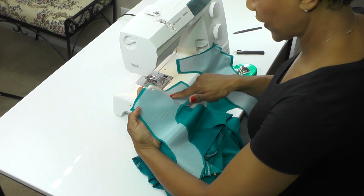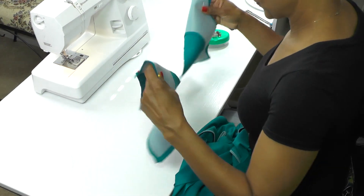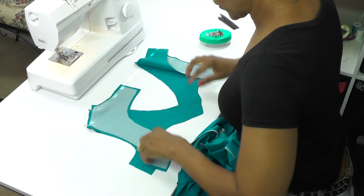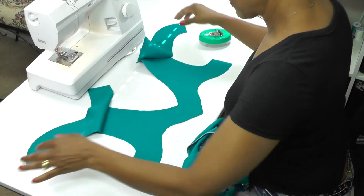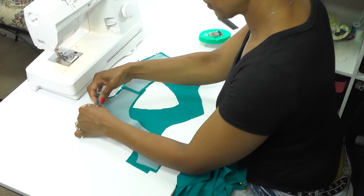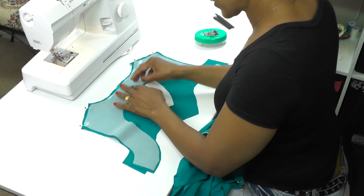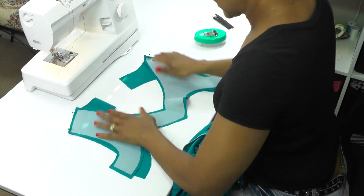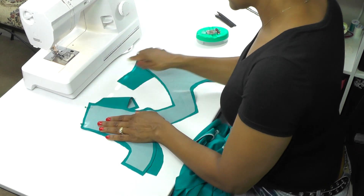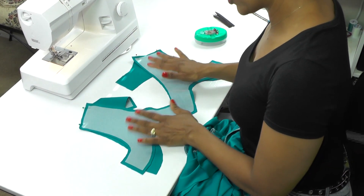You should have already applied your interfacing to the facing pieces. Pin the front facing and two back facings together at the shoulders, matching notches on both sides — you'll have that extension piece there too. The back of the facings shows the wrong side. Go ahead and sew the shoulder seams with a straight stitch at 2.5, then meet me back here with your dress and your facing, ready to attach those two together.